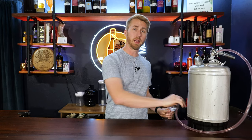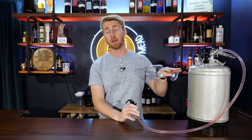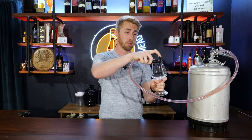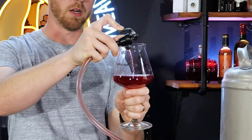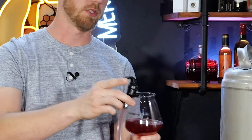You might ask why it's in a keg. Well, I didn't have enough vessels to hold it, and I also wanted to put a little CO2 on top to create a blanket and keep oxygen off the surface. It is not carbonated — it's still. I put it on really low PSI, like two or three, just enough to serve. And it pours a beautiful red color.